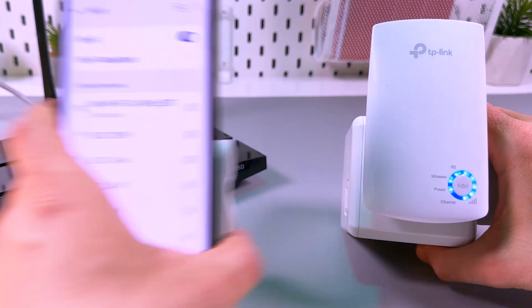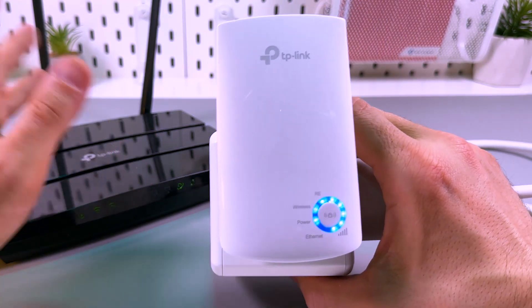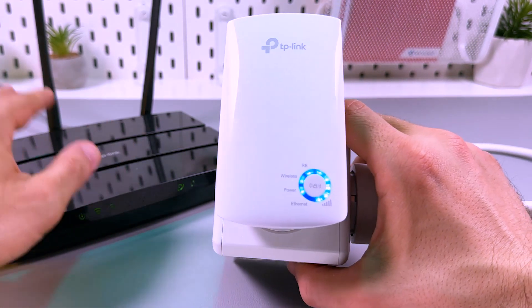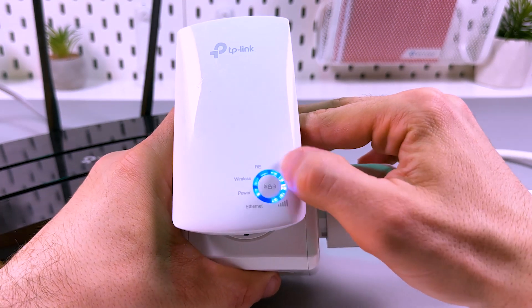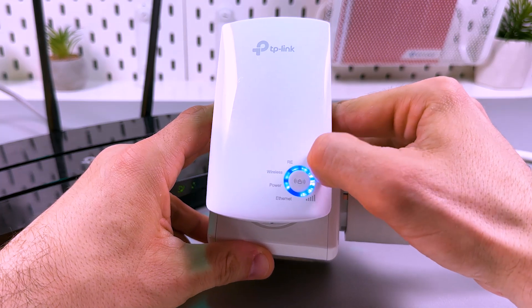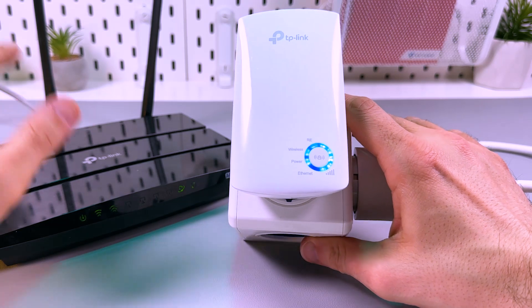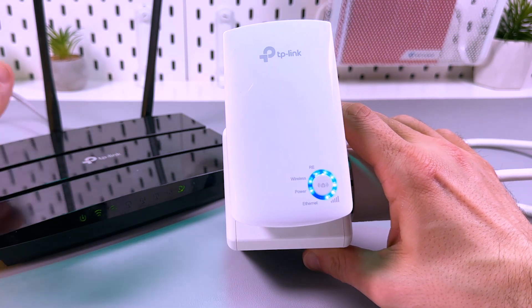Now you can relocate your extender between your router and the Wi-Fi dead zone. Make sure the extender is still in the router's range — the signal indicator can help you with this. If the signal is too weak and you only have one section lit, you need to relocate the extender closer to the router.